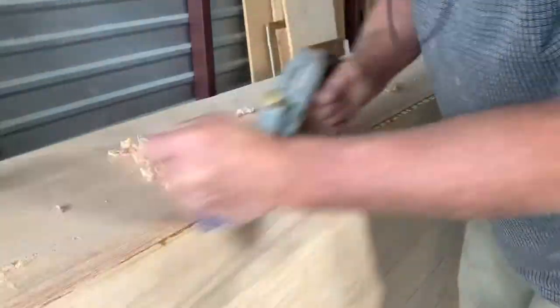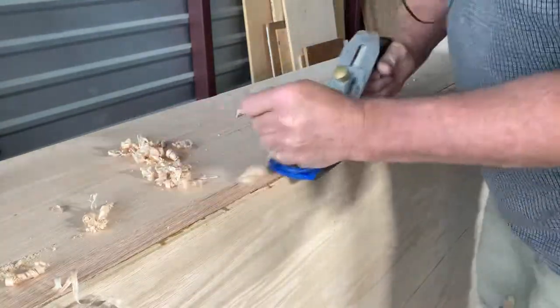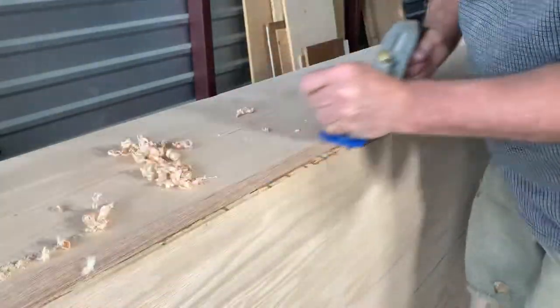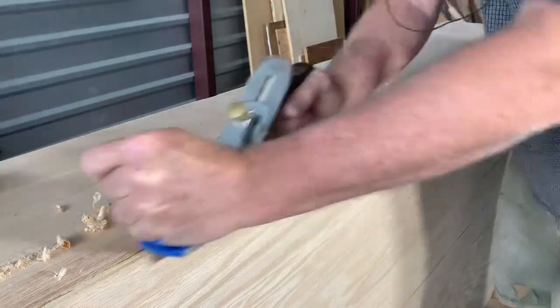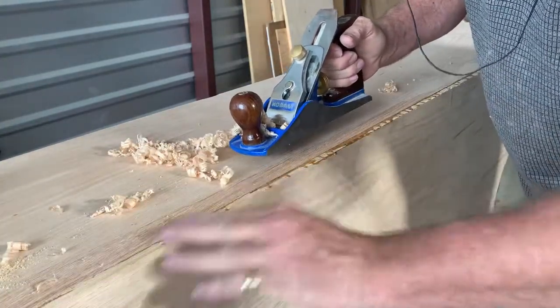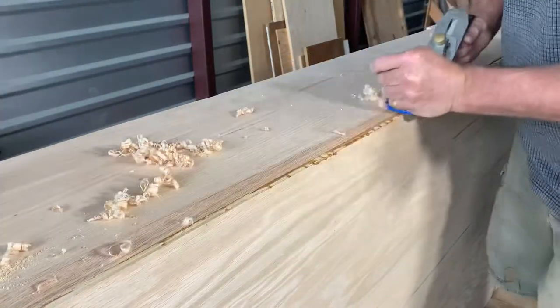So what I'll do is take this down with the smoothing plane — this is now a scrub plane — and then once I remove most of the material I'll come back with the belt sander if I even need to. I might not even need it. This will probably bring it to a smooth surface, but it removes material a lot faster than trying to sand all this down.